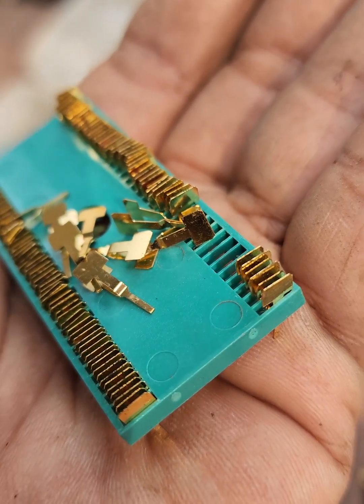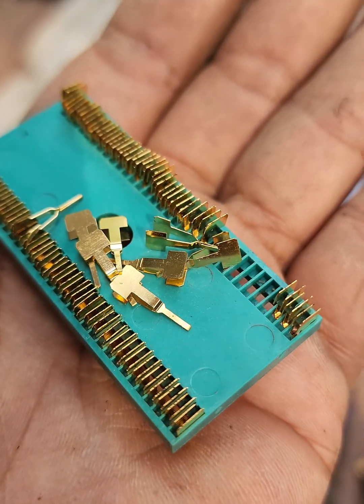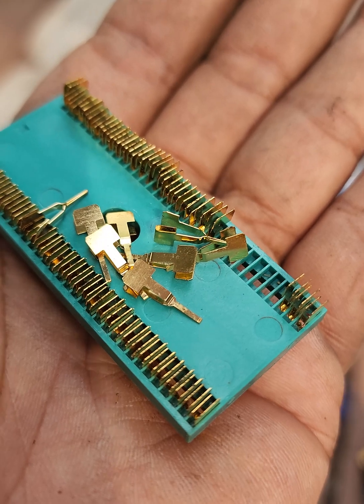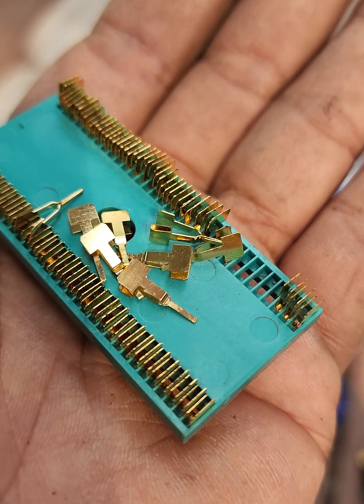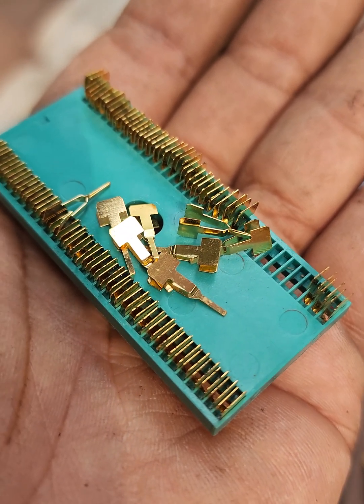Gold plating often has a distinct shiny golden color, although thickness can vary — for example, flash gold or hard gold. You can also use a multimeter, as some tools can estimate conductivity to help verify the plating material.